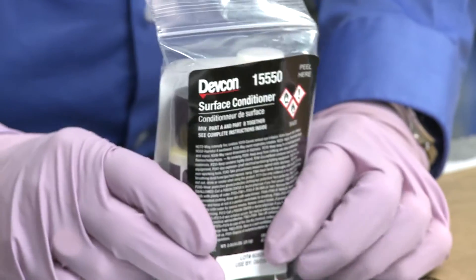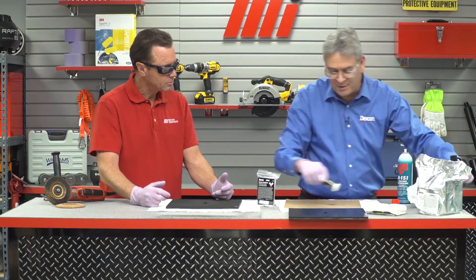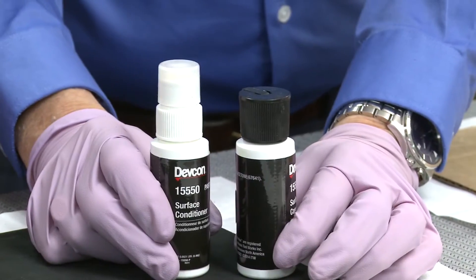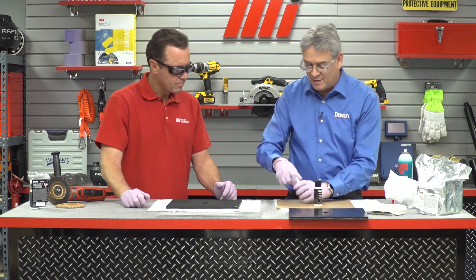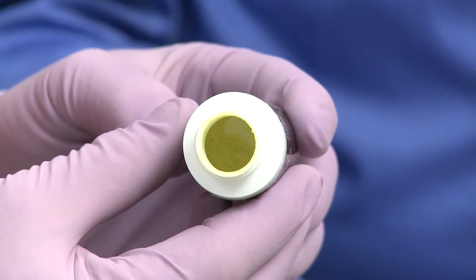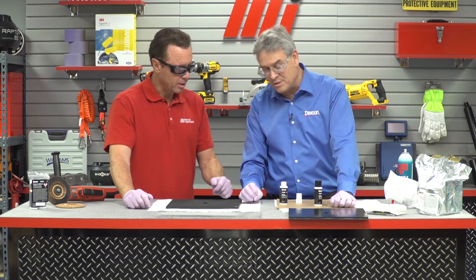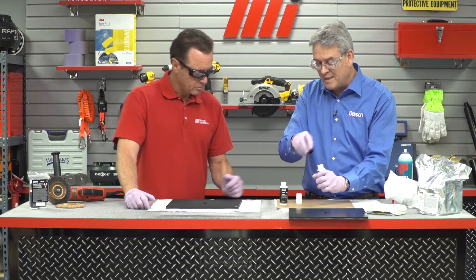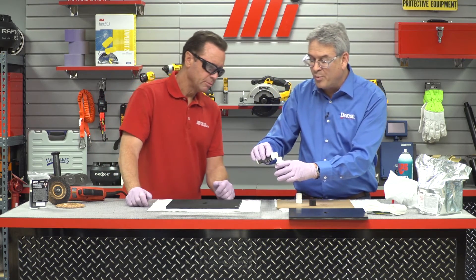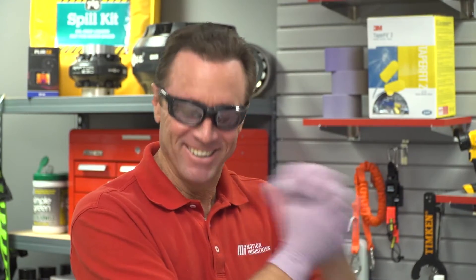Now do we prime the surface? That's next. Inside the kit there is a surface conditioner as a separate item, made just for prep work. Inside you will see two bottles — a powder and a solution. We take off the top; it's a day-glow yellow that we chose, so it's noticeable in visible light. In the coal industry when you're underground, it actually glows. So we take the activator — a solvent that helps penetrate the belt — pour it into the container, and shake it for 30 seconds to make sure it dissolves correctly.